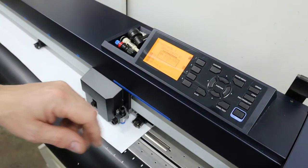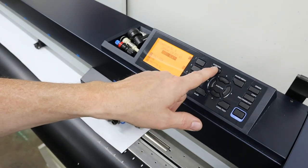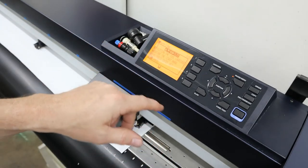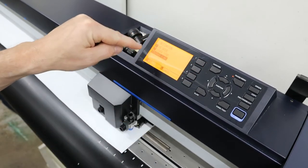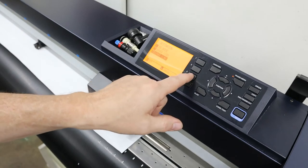Now we'll go into barcode mode. I've got mine already set up. You can go in and set your destination — you've got USB drive, server USB, or server LAN. I run my GravTech over the network, so I have it set to server LAN.